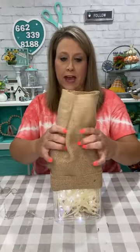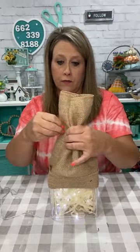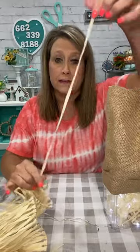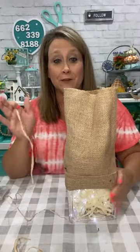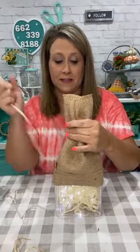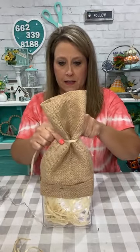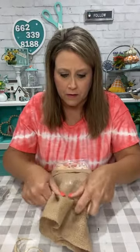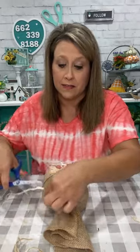I'm going to gather the burlap up here to make the top of his hat — kind of like making a little toboggan. I'll just use some of this raffia or jute to tie it. This burlap makes me sneeze every time because I have terrible allergies — you can wear a mask when working with burlap!